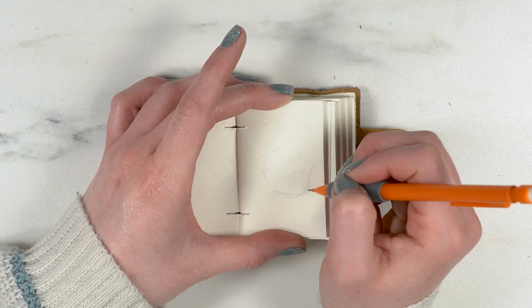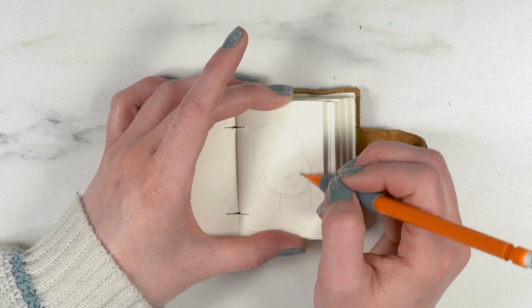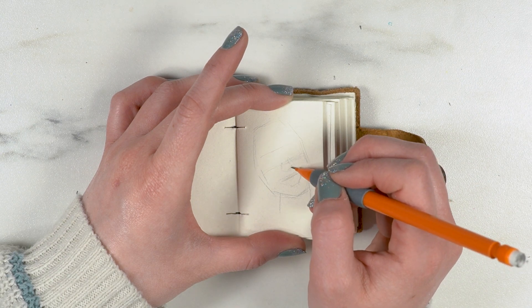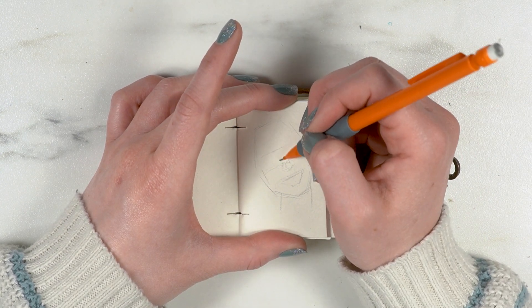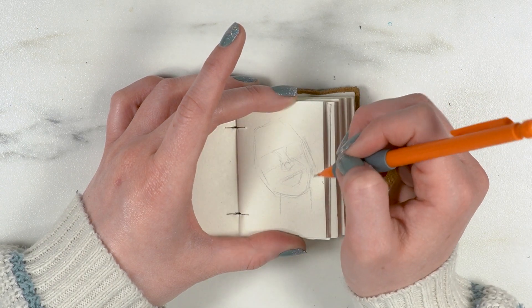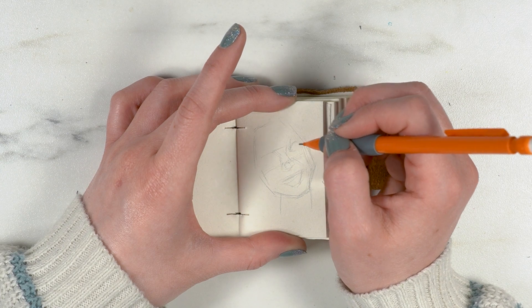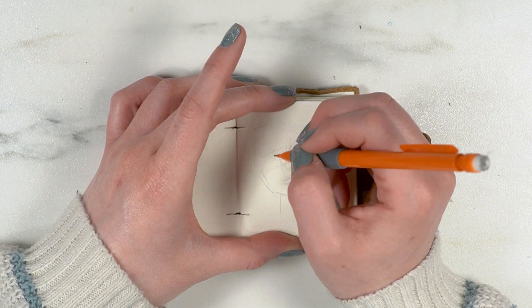I thought they were just beyond cute and I knew I needed to get one so I could draw miniature things and show you guys, because it sounded fun. So I bought this teeny tiny little sketchbook — how cute is it with the little clasp? I love it so much.